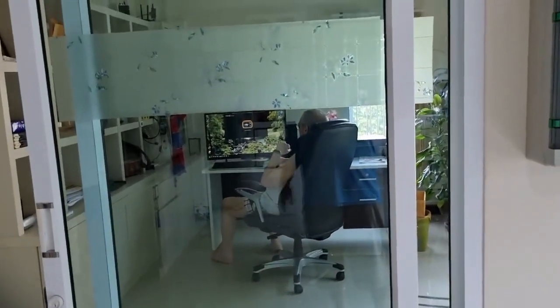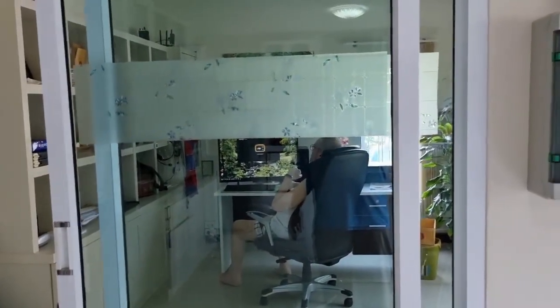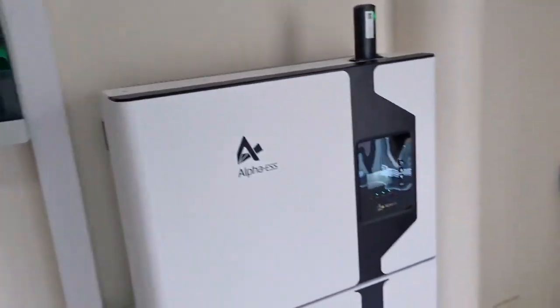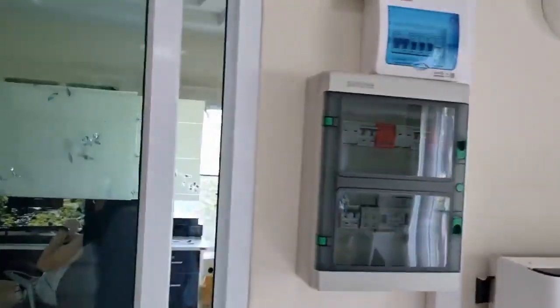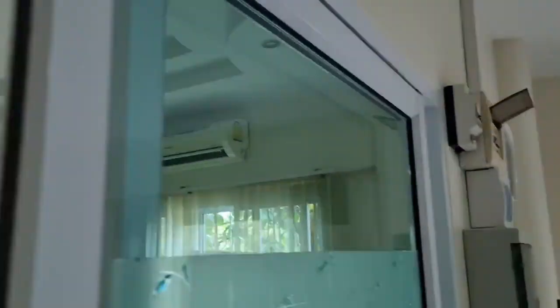Sometimes it can turn off, but in most cases it will stay on, which is obviously great when you are working or want to watch something on TV. Right now the internet and everything — his air conditioner is also working in here, so that's very nice.